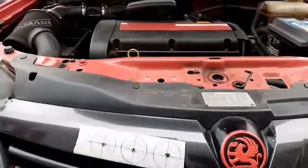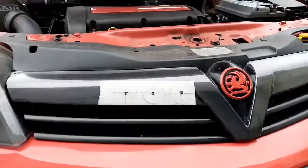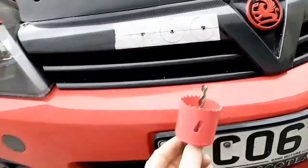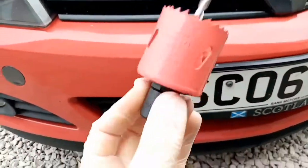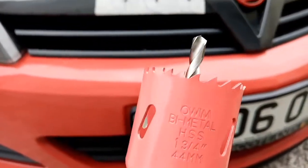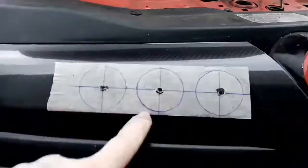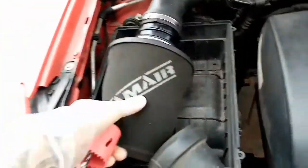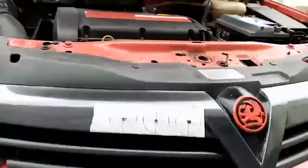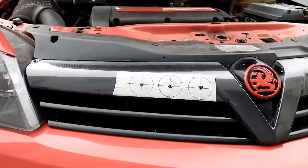I'm going to try and get a bit of better airflow getting in. As you can see I've already masked it off. I've got the hole cutter here — it's 44mm and I'm going to use it for all three of them. Because there's an air intake scoop just behind there, probably can't see it, but it's just behind here which goes to the air filter. So hopefully I'll get a bit of a better direct feed. I'm just going to get the drill set up and then we'll get started.